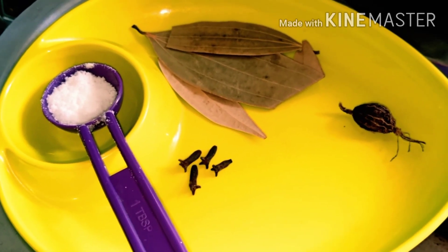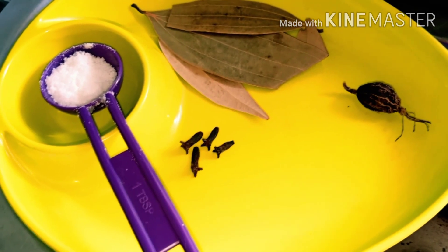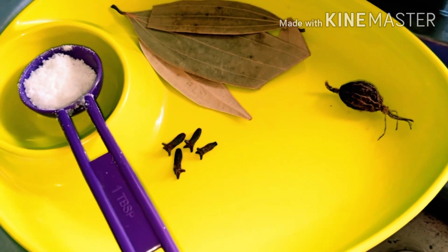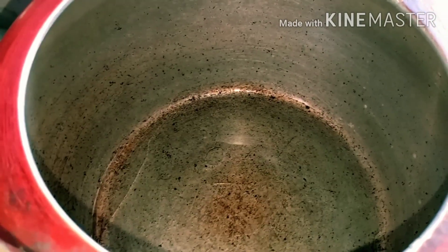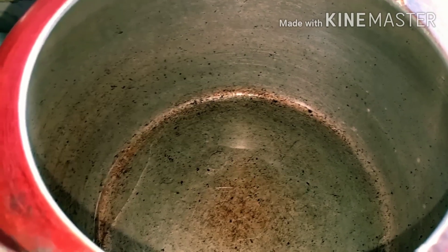Mutton galane ke liye maine 1 teaspoon namak liya hai, 4 laung li hain, 3 tez patta liya hai, aur ek elaichi li hai. Cooker mein maine oil daal diya hai, ab hum tez patta, elaichi aur laung daal denge.